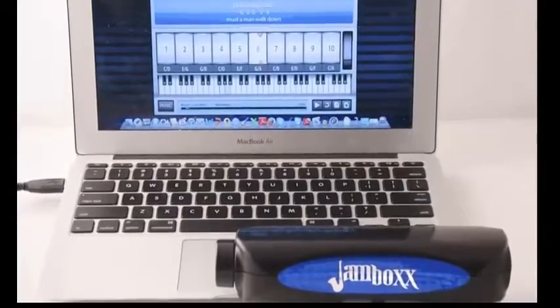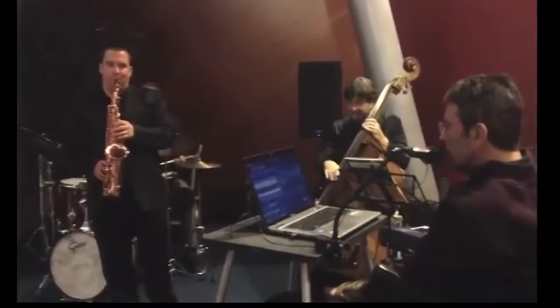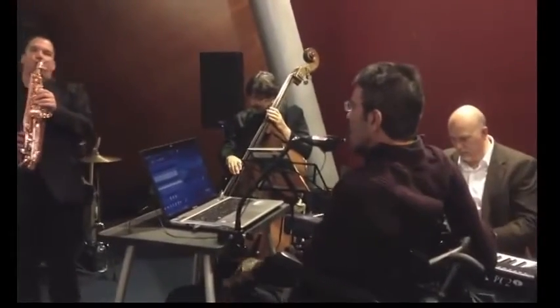Thanks for taking some time to check out the Jambox. The Jambox is a new musical instrument that plays like a harmonica, but you can play any instrument with it through our software.